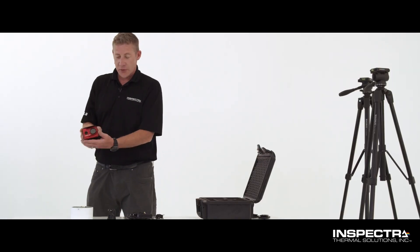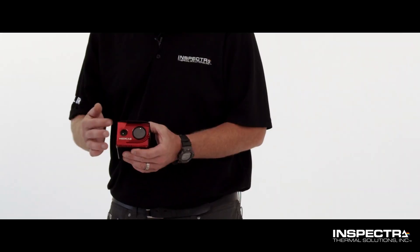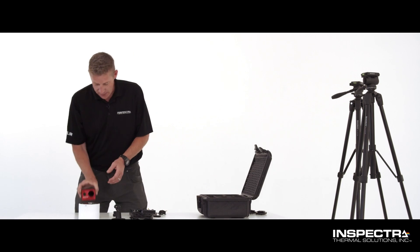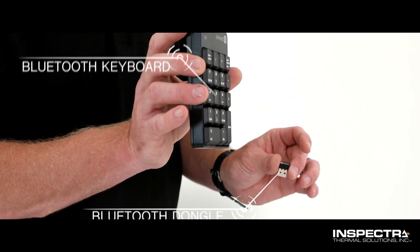The first, probably the most important part, is our thermal imaging camera. We have a thermal camera here and an optical 1080 camera here, so you'll have both views once you get it set up. We also have our Bluetooth keypad. This will plug into the back of the camera system and this will be your control for that.